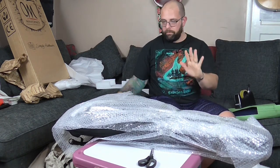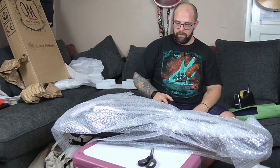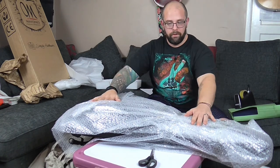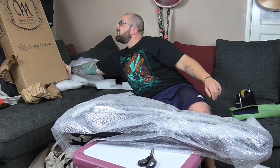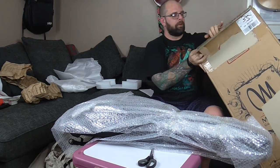Again, just loosely tape the bubble wrap to itself, not to the case. That's looking good to go in the box now. As I say, never throw anything away.